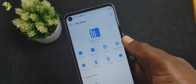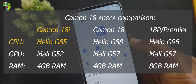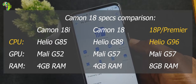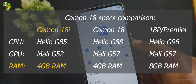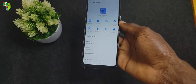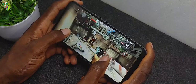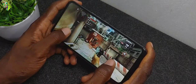On the hardware side, the Camon 18i is powered by the MediaTek Helio G85, different from the Helio G88 used on the standard Camon 18 and the Helio G96 powering the 18P and 18 Premier. The processor is paired with a Mali G52 GPU, 4GB of RAM, and 128GB of internal storage — a similar setup to the Tecno POVA 2. However, unlike the POVA 2, the 18i didn't receive the extra software GPU optimization, though gaming experience on both phones remains closely related given the same CPU.